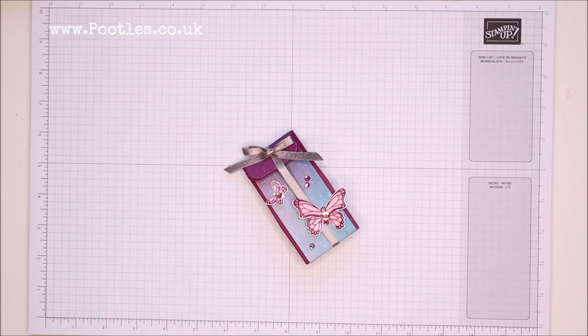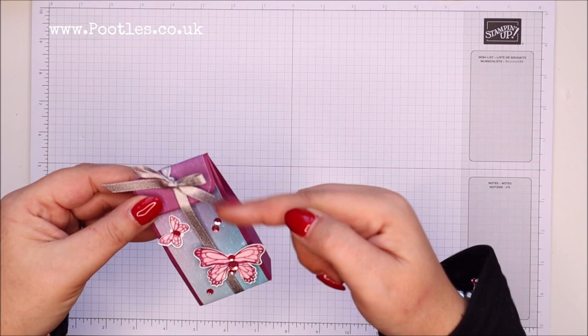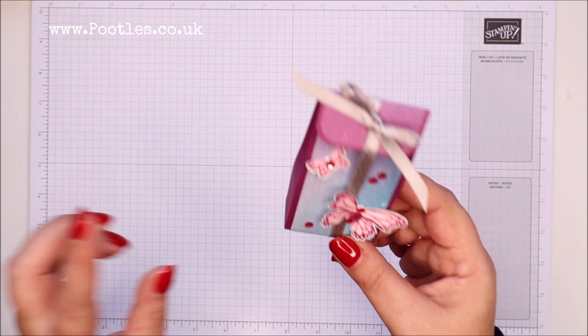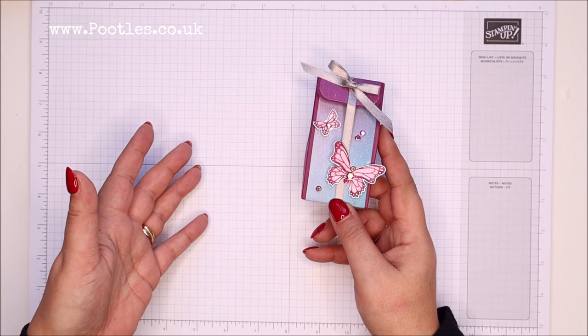Hi there, it's Sam from poodles.co.uk. Thank you very much for joining me today. Today's project is this one — it's a slimline box with a fold-over front and wrap-around paper, so the paper goes from tucked inside, follows the box all the way around, and back over to the front, just decorated with a little bit of butterfly detail using the artistry blooms paper.